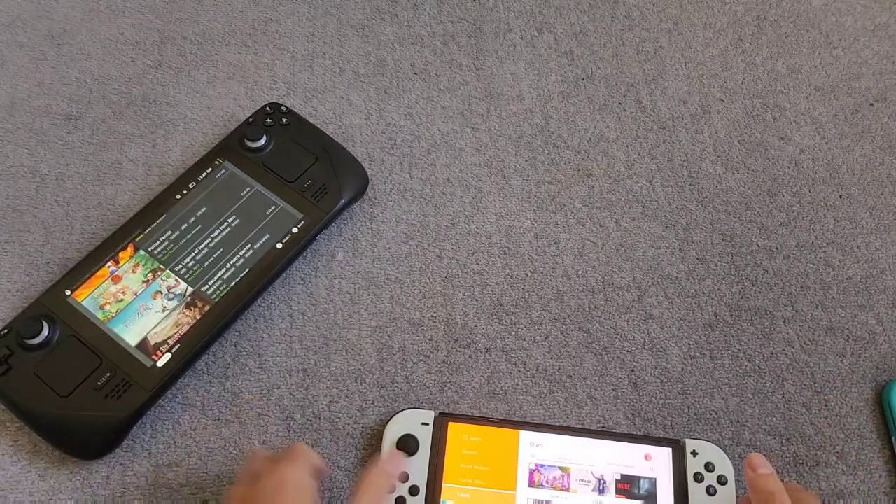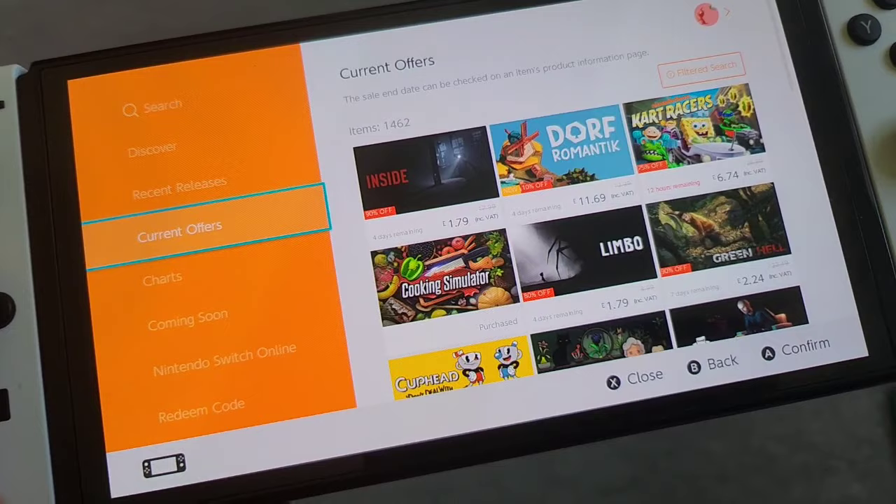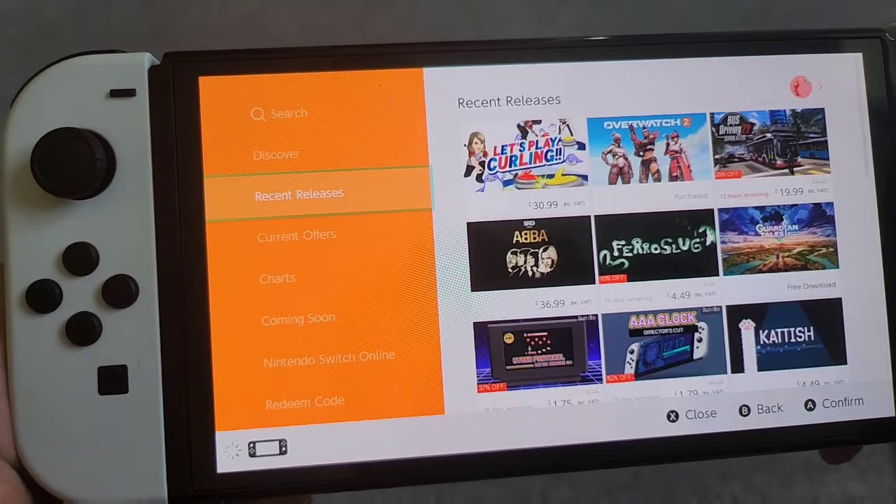I thought the Switch OLED, since it's a newer model and more expensive, would have beefed-up hardware — but it has exactly the same specs as the Switch Lite, which kind of sucks. I would have at least expected them to put a more powerful processor in this thing so it could load the eShop faster than 20 seconds. It's really horrible navigating this shop.